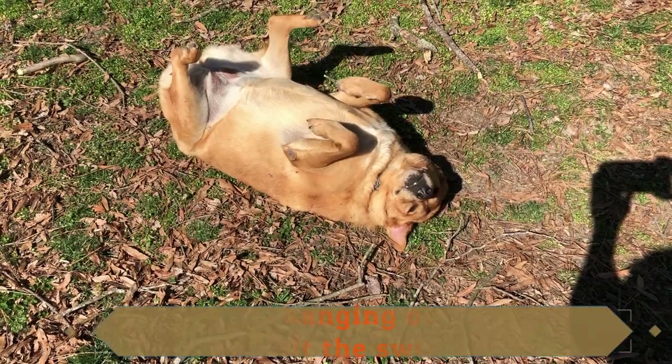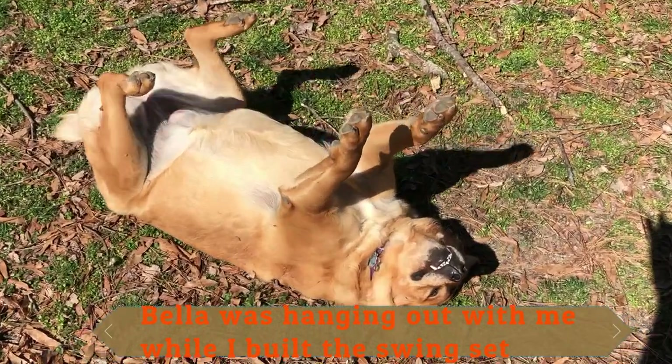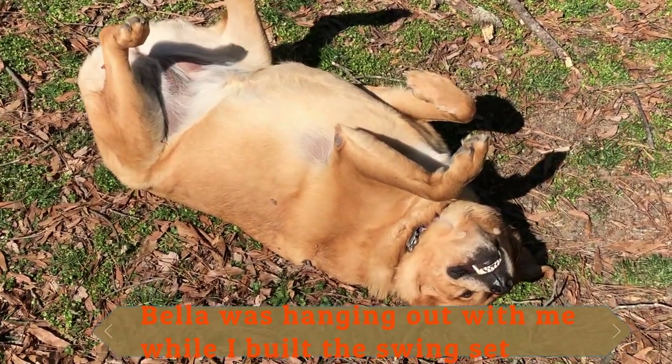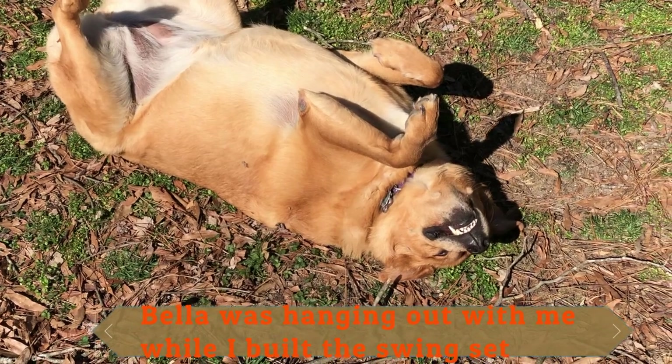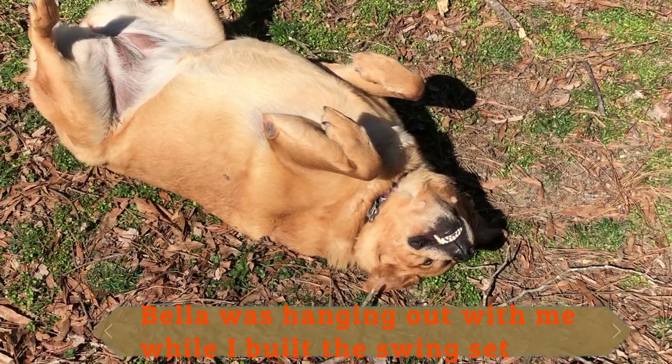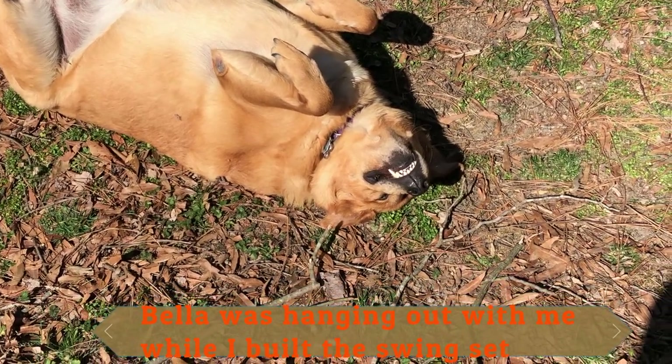What are you doing with that dog? Huh, Bella? You've got the best life, you know that? In the sunshine, nothing to do, just enjoying life. Look at that smile. Who's a smart dog? You are.